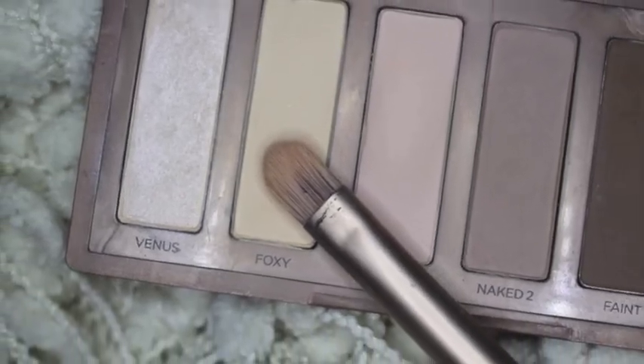Then using the color Foxy from my Naked Basics palette, I'm going to be putting that right on my brow bone as my highlight shade. You guys see me use this all the time.